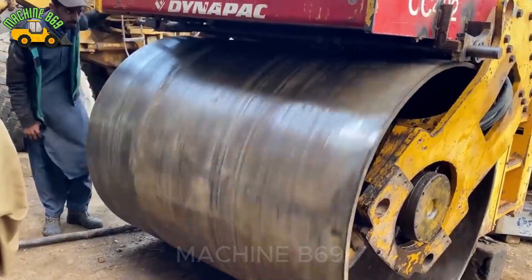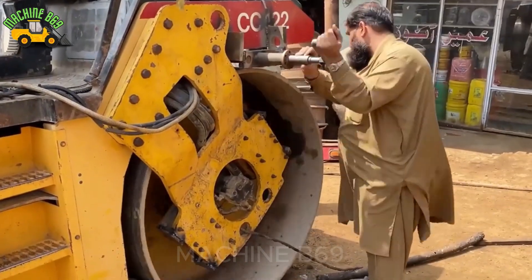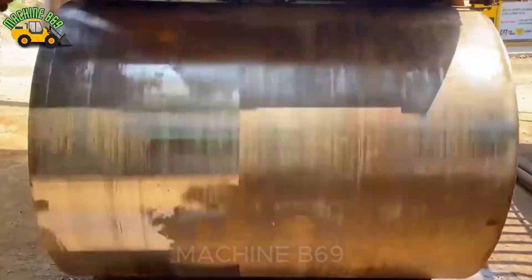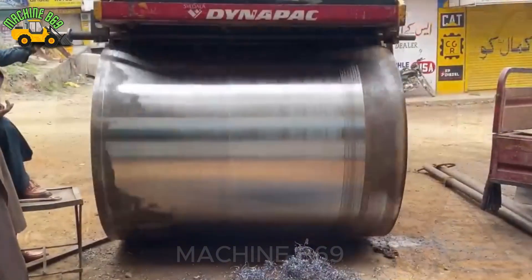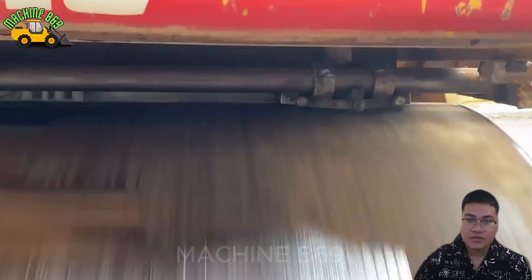With the naked eye we can see that the roller wheel is very warped. The manager said, if you can't do it, come out and watch me do it. With his experienced hands and eyes, the first metal shavings were shaved off. The drum seems to be quite warped.